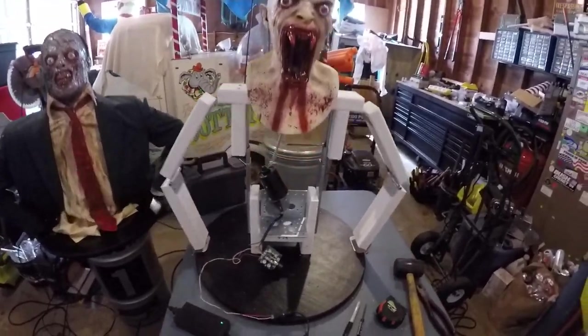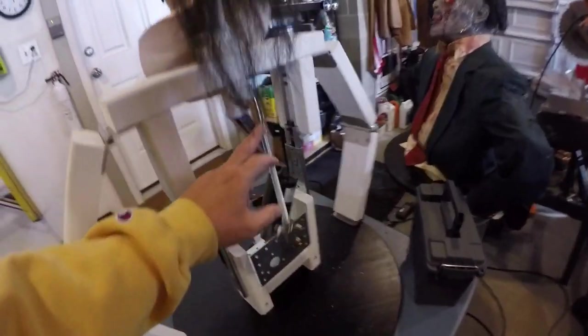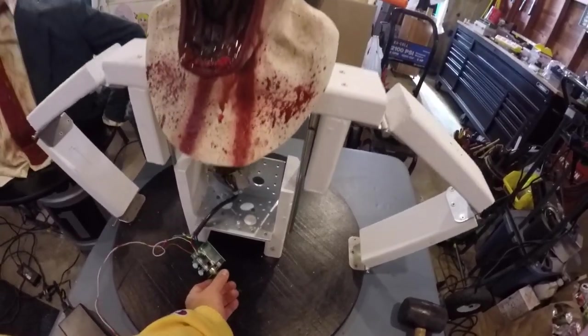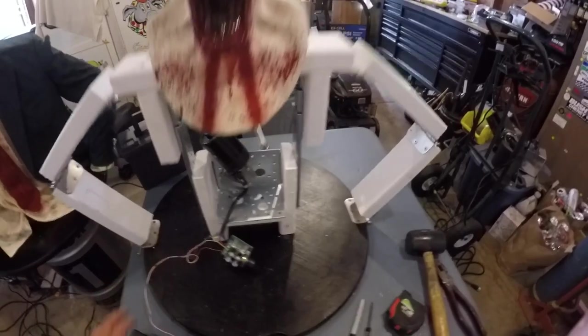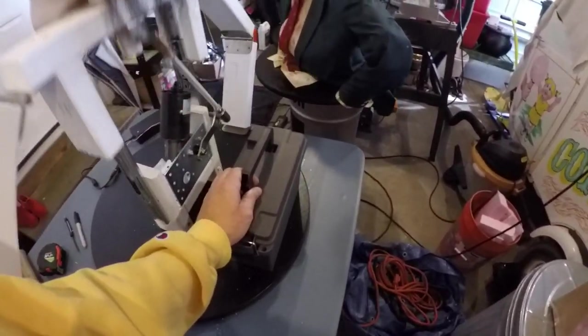I've got it all mounted and wired, so let's go over what's going on here. With these quick connects it's easy to take this on and off. As you can see, the armature is just going around in circles. With the speed control I can do it higher or lower or whatever I want — this isn't the final wiring; I'm going to rewire it, put more wire to it, and put this inside of an ammo box, which I'm going to mount probably right about here so it doesn't hit.